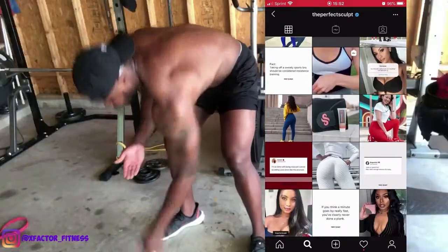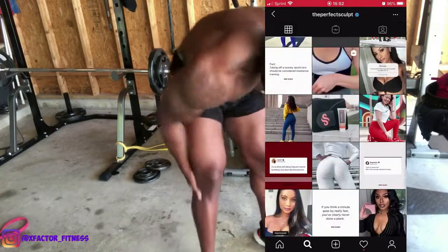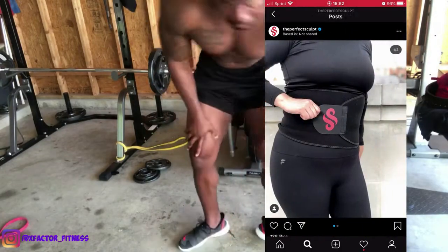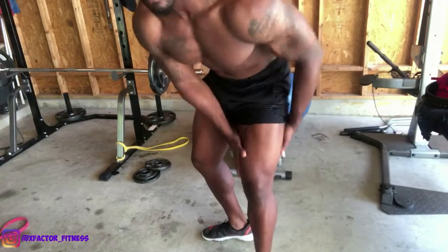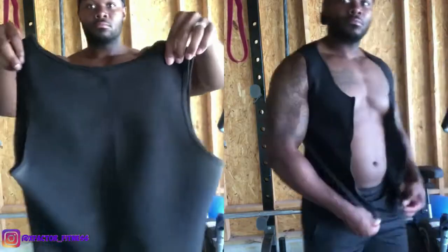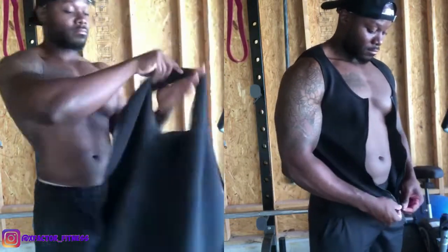The waistband is essentially a sweatband for your waist, so it only helps with that waist area. The vest, on the other hand, covers the whole upper body — excluding the arms — but your chest, back, and stomach will all be covered throughout your workout. When wearing this vest, you are giving yourself an advantage and increasing the rate at which you sweat.